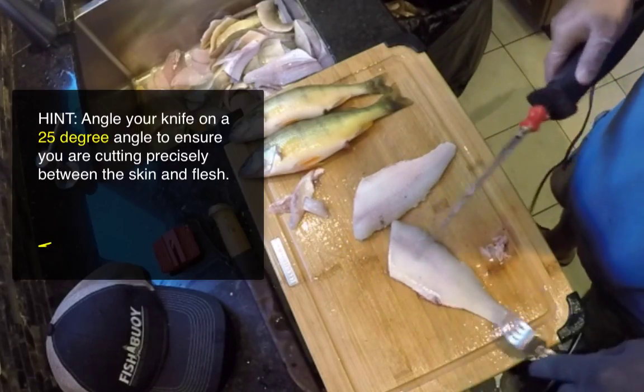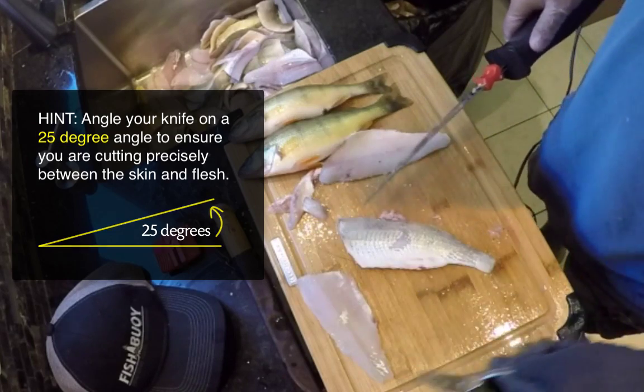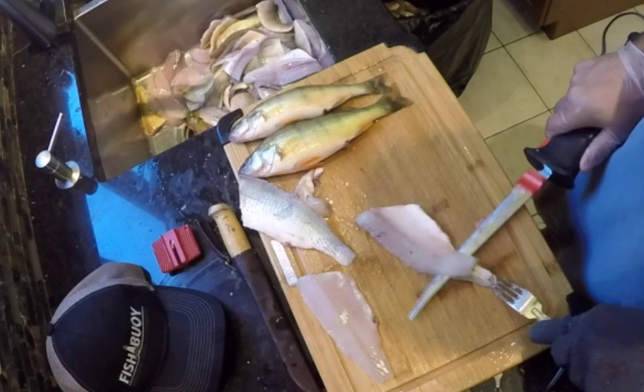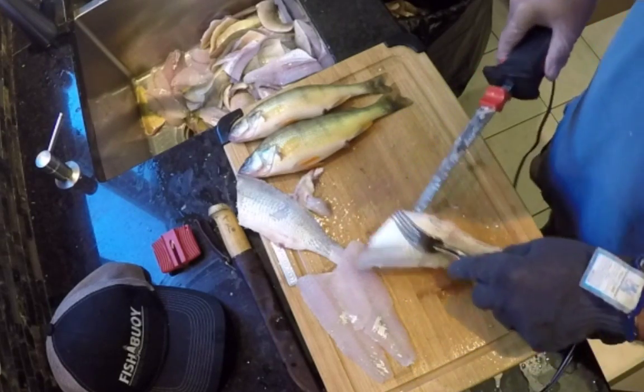Now again, because we want to be at the edge of that board, I'm going to hold that. There's your first fillet. There's your second fillet.